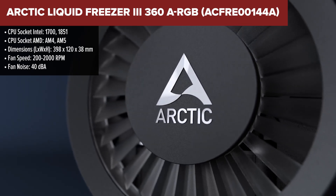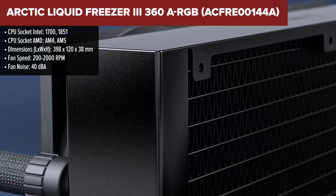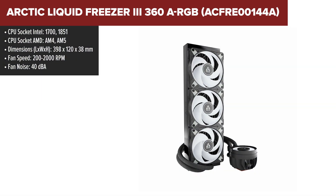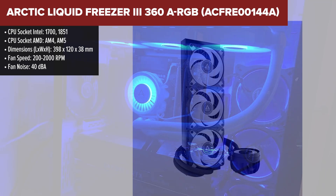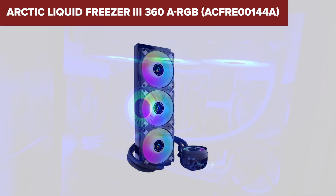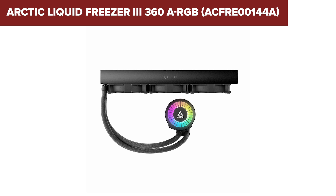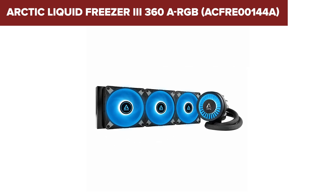The Arctic Liquid Freezer 3 is a high-performance liquid cooling solution designed to provide exceptional cooling efficiency while maintaining low noise levels. It features a 360mm aluminium radiator with a 38mm thickness, improving the cooling surface area by 23%. The cooler comes with three high static pressure fans which deliver excellent airflow and cooling performance. Additionally, the cooler is equipped with a 60mm VRM fan on the pump block, specifically designed to cool the area around the CPU socket, which is particularly beneficial for overclocking scenarios.